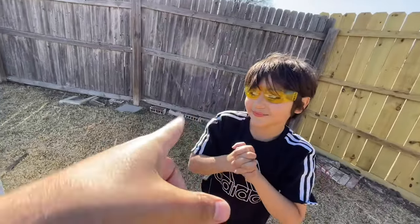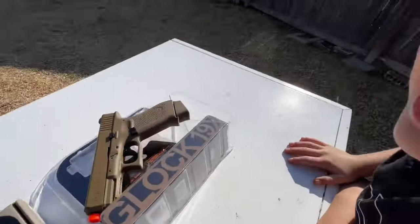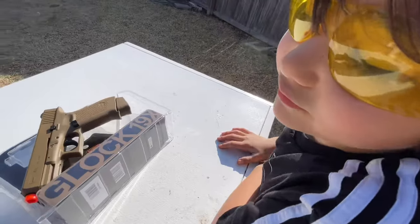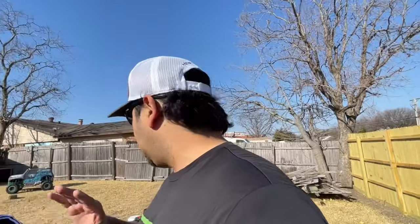We are comparing two Glock 19x airsoft pistols. One is a half blowback and the other one is a blowback. The purpose of this video is not to show you which one is better — it's just to show you the difference between the two options that are out there.